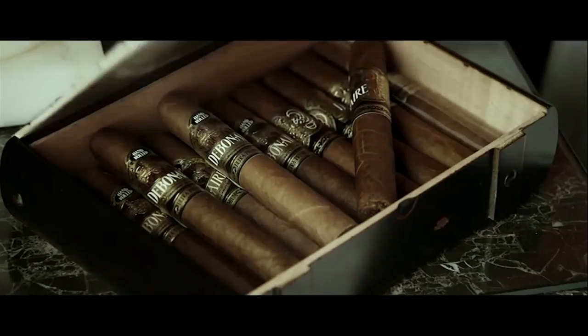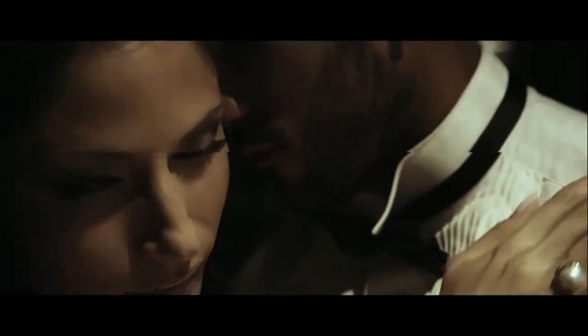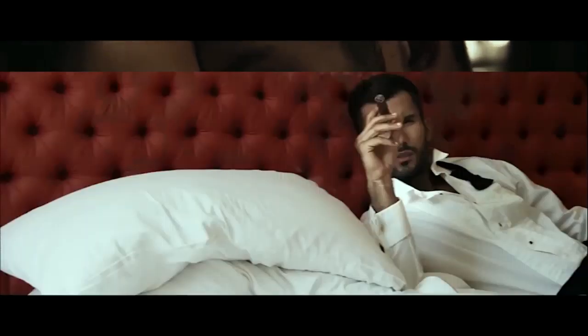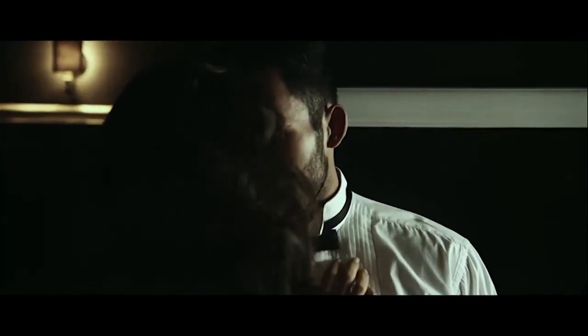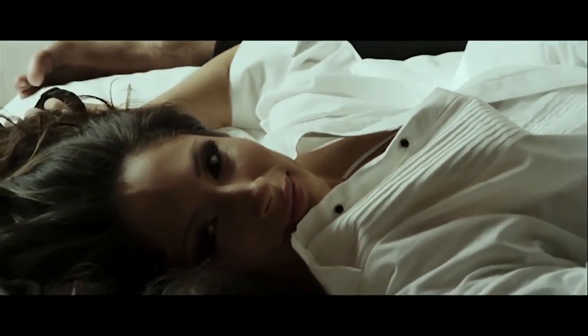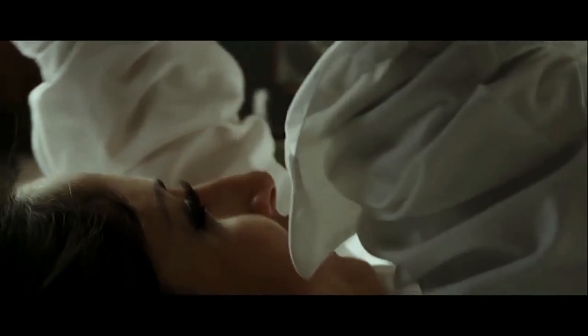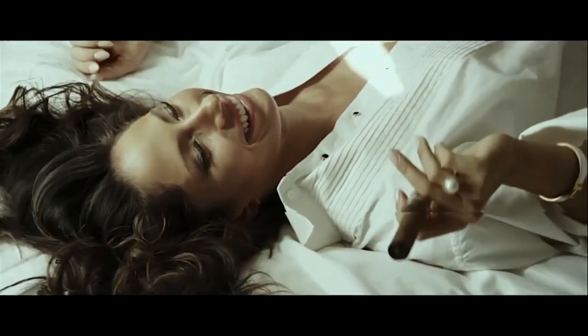Like a circle in a spiral, like a wheel within a wheel. Never ending or beginning, like the circles that you find in the windmills of your mind.